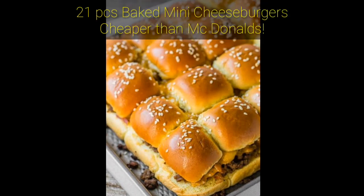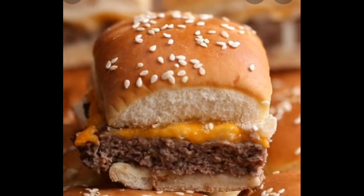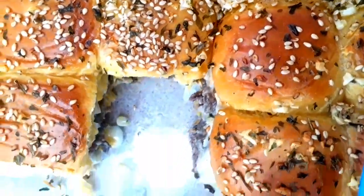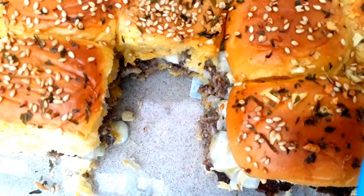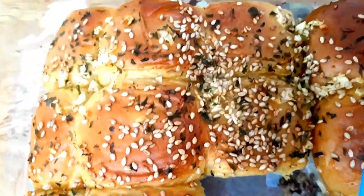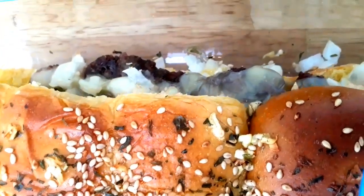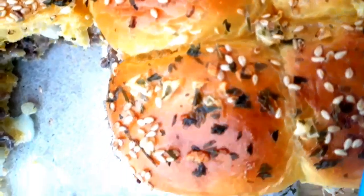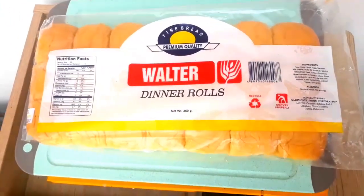21 pieces of baked mini cheeseburgers — cheaper than McDonald's! Let's start. See how our cheeseburgers turn out: the buns are so buttery and crispy, the burgers are so juicy, and the cheese is melting. This is a really good must-try recipe that you can do at home.